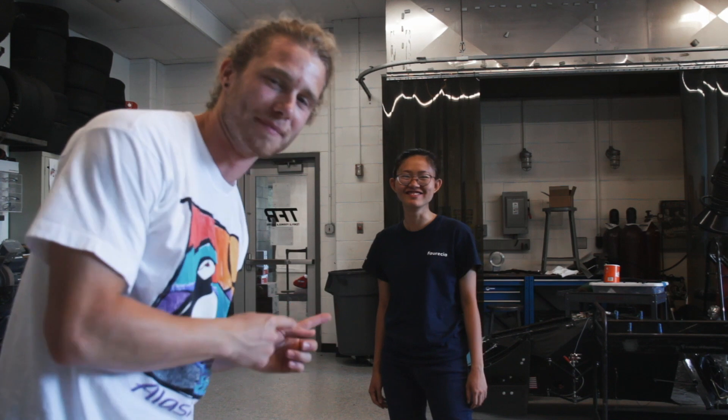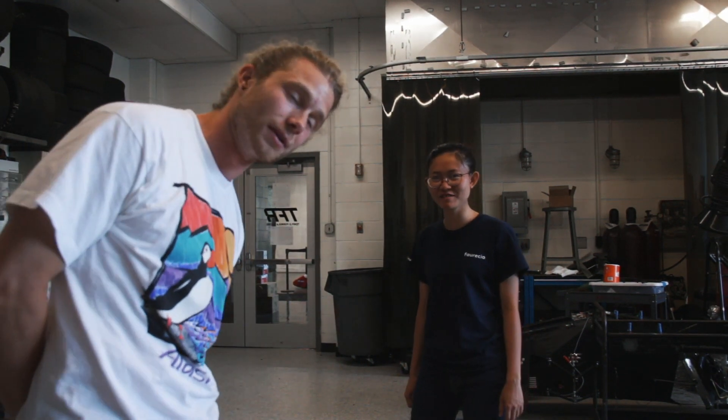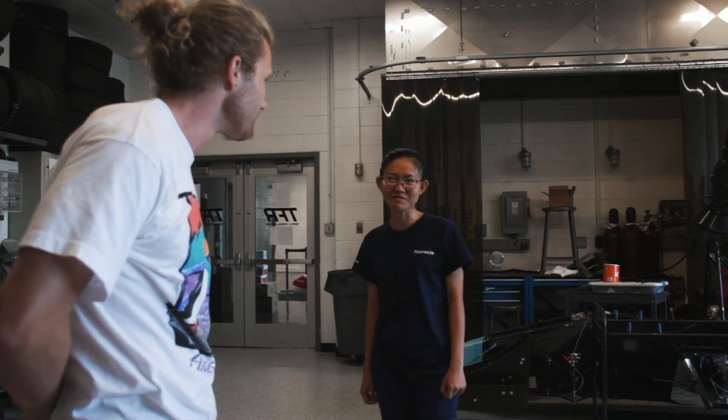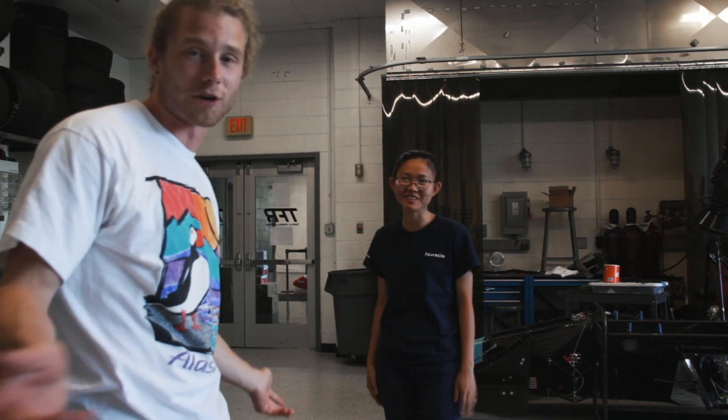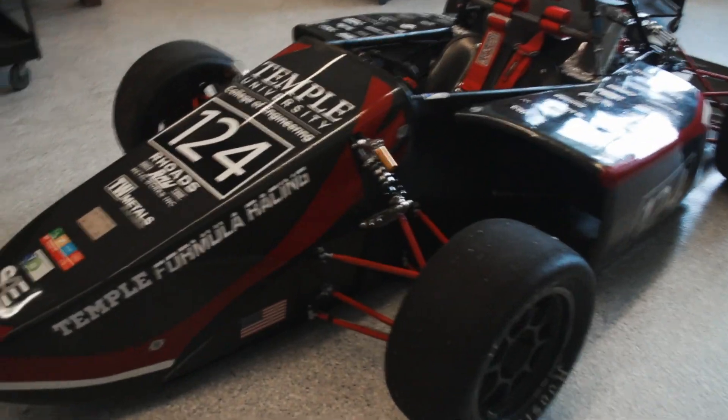This is Chow. You've already met her — she showed us some VR. She's going to be helping me today because she's actually part of the carbon fiber team for TFR, which builds these awesome cars.